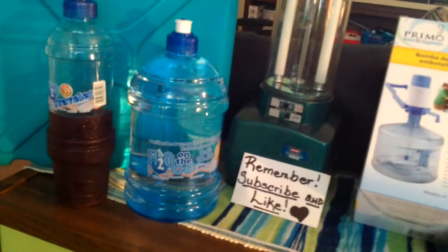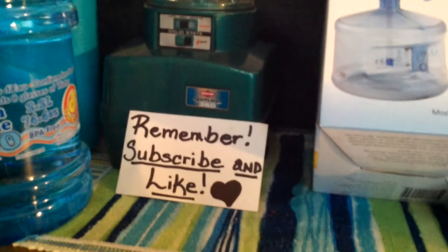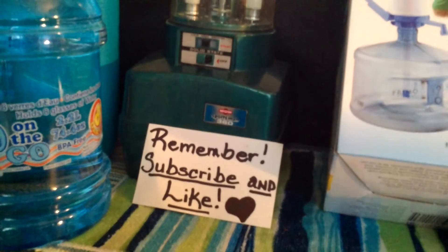If you'd like this information that I've shared today, please remember to like and subscribe. Thank you. Bye-bye.